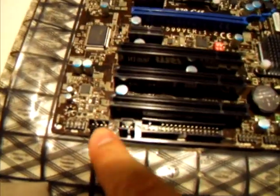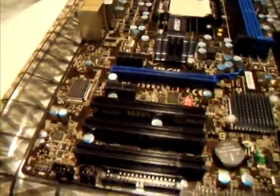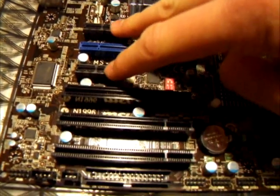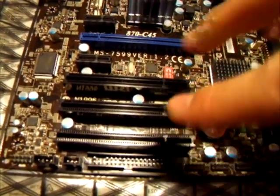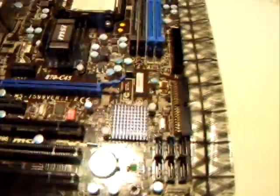Down at the bottom there is a floppy connector. Moving over, there are two more headers — I'm not 100% sure what these are, but it's probably in the manual somewhere. Now moving on to the PCI slots: there are two PCI 2.0 x1 slots, a PCI 2.0 x16 slot, and three legacy PCI slots for sound cards or peripherals, which is very nice.